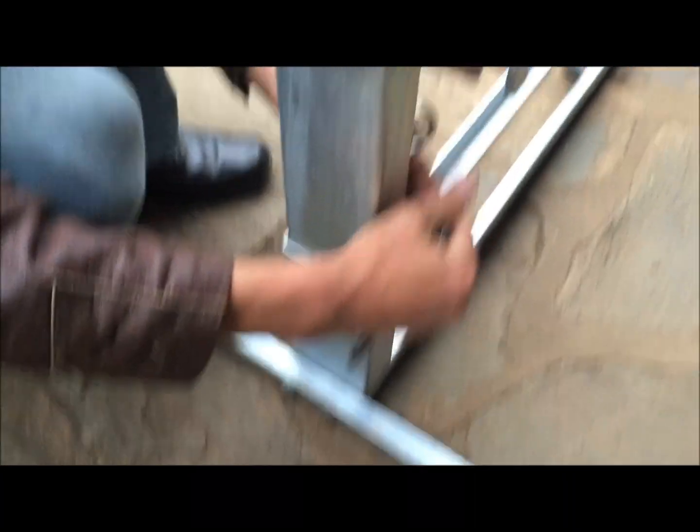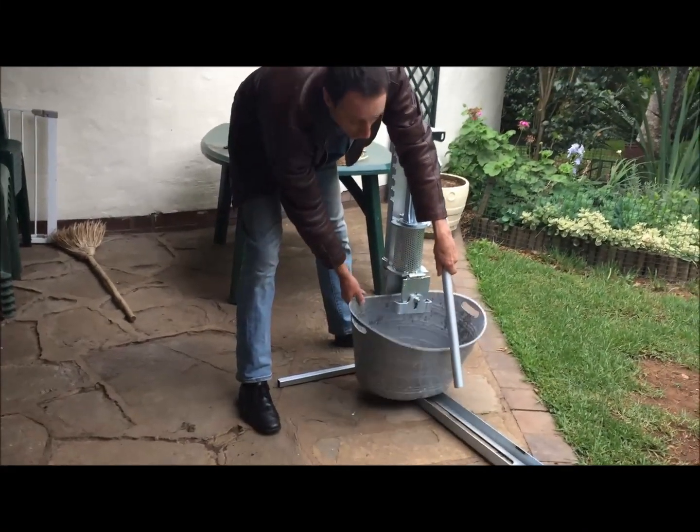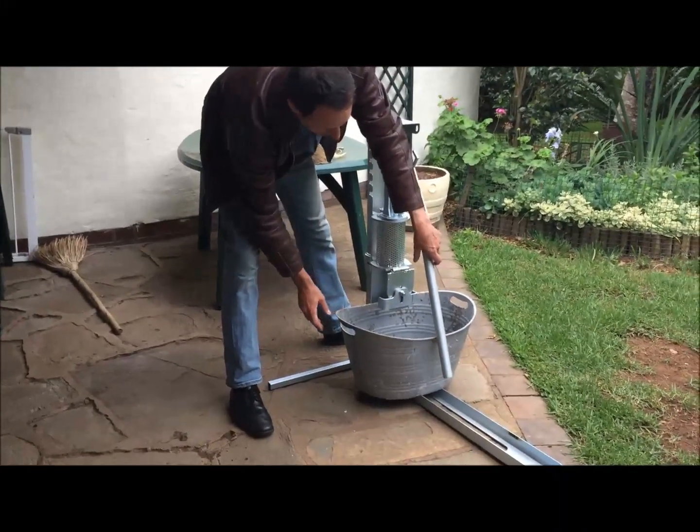Make it quite tight. We are going to be putting this here to catch the water so we can reuse it, recycle it.